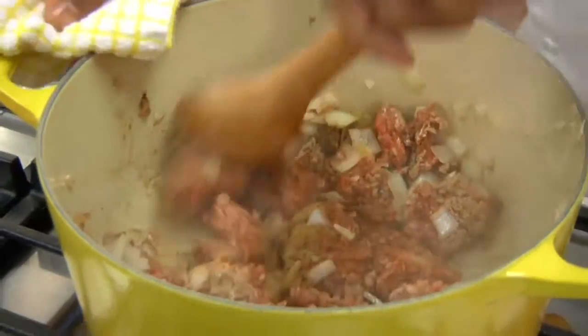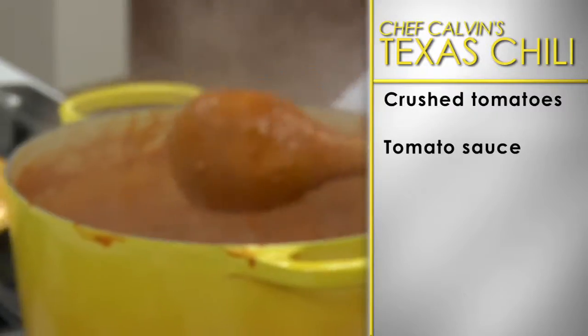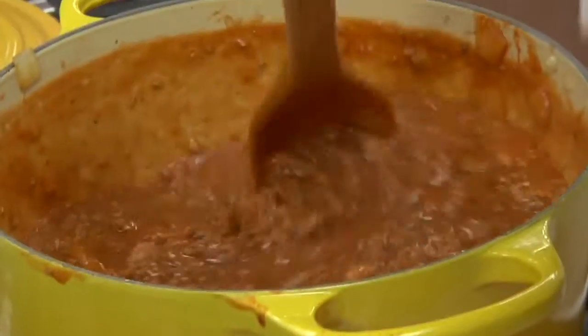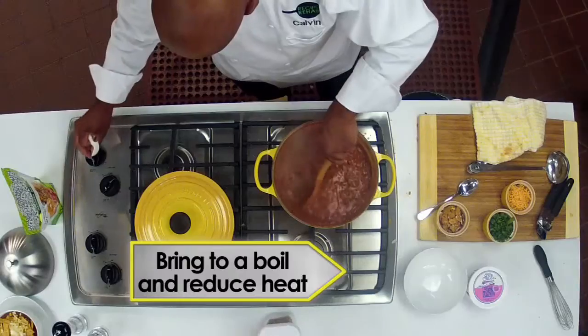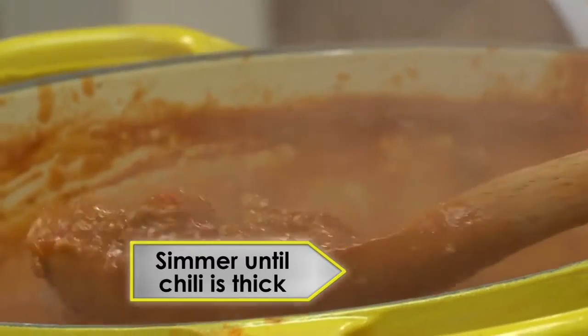Next, pour in a can of crushed tomatoes and a can of tomato sauce and then stir. Add a can of low sodium pinto beans and Worcestershire sauce and stir to incorporate. Bring to a boil and reduce the heat to medium. Gently simmer uncovered until the chili is thick.